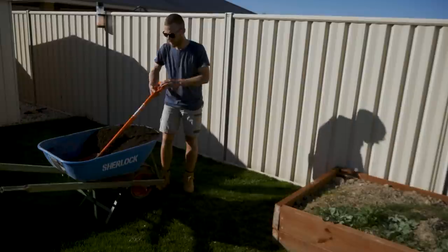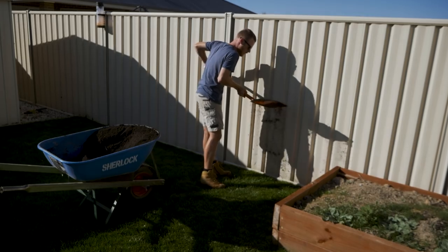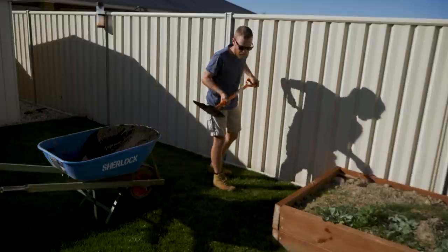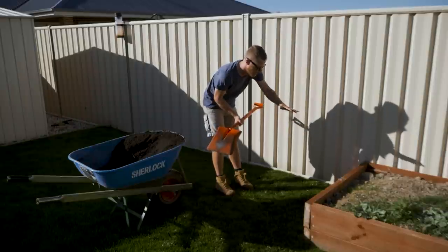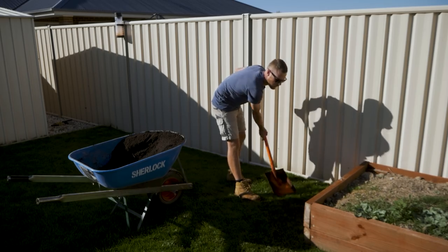Someone asked me how you'd handle just bare spots in the yard instead of doing the whole yard. Simple — just top dress the bare spot. Let me show you: you get a shovel full and just shake it precisely into those spots. Then you do the same thing with the back of the rake to level it in, or use a lawn level, or even the back of the shovel. I'd use the back of a rake.